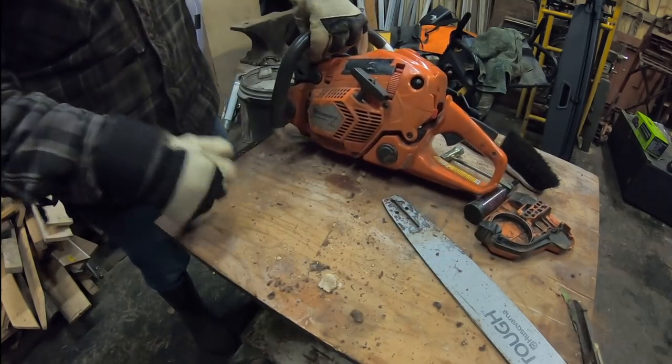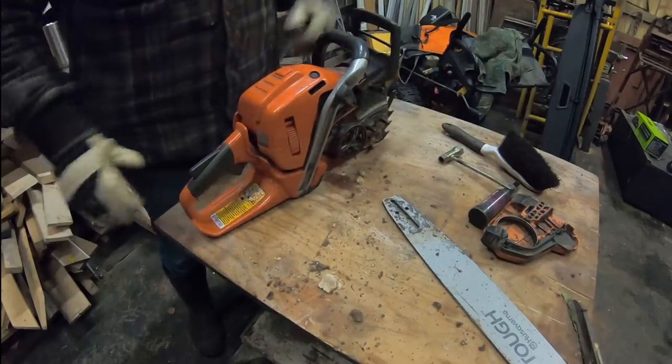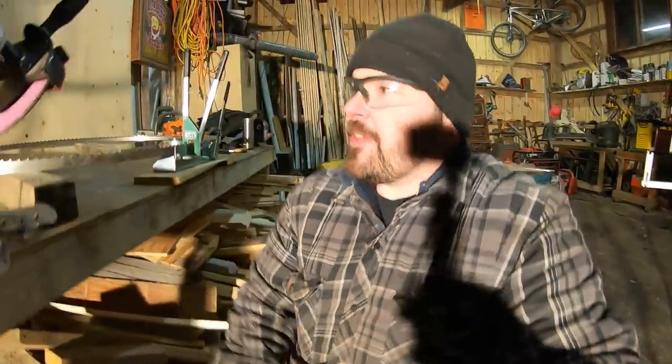Nice little power head there. We'll get the chain sharpened up, put it all back together, and that saw should be good to go. Let's have a look at my little chain sharpening setup — this is for chainsaw chains.